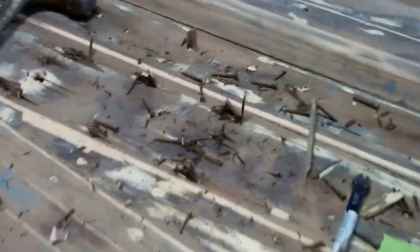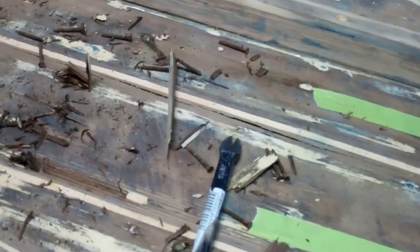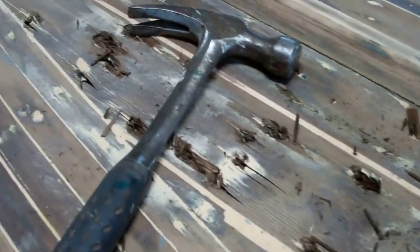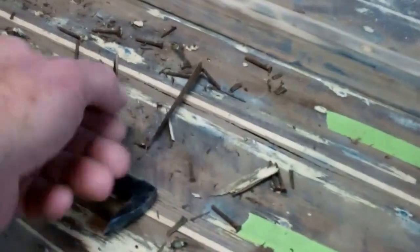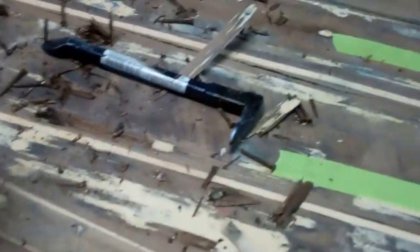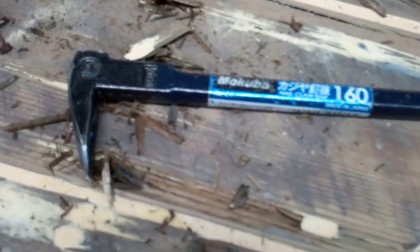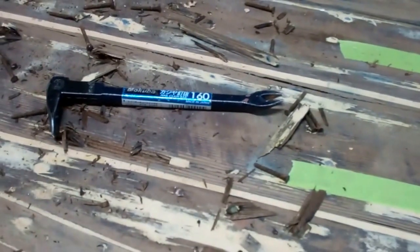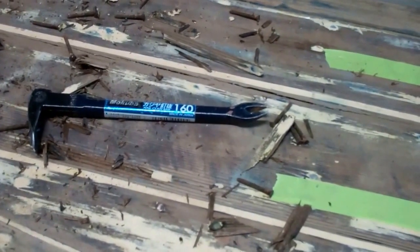So we're continuing to work. We're going to remove this entire plank, and you'll see why this is a very good thing — because every one of these fasteners I'm pulling out are ring shank nails. We were worried that they would be the old kind of clinch nails, but they're coming right out. This little cat's paw — ours just happens to have an unpronounceable name — but any little cat's paw like this and a hammer and a lot of patience is really the tool to use to pull these out.